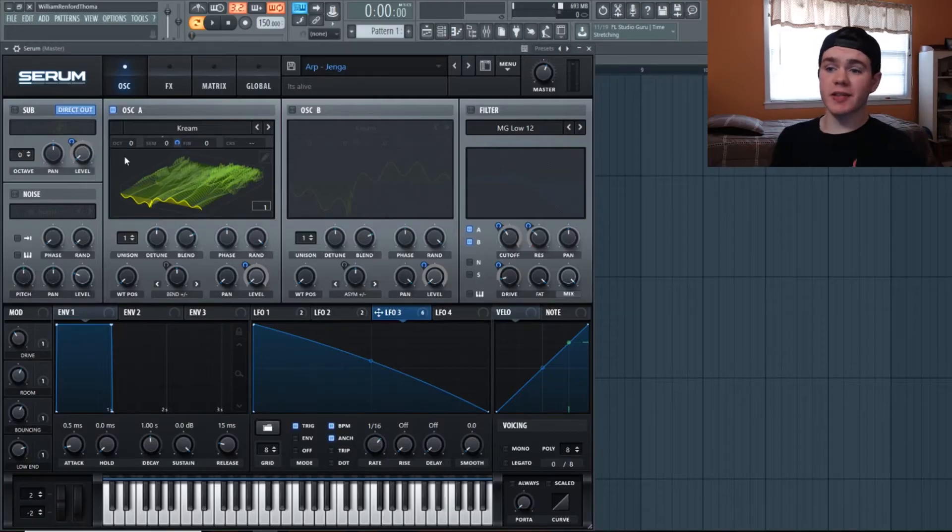Let's jump right into this. This is only the Serum patch making this — there is no post-processing or any external sequencing, it's all in one preset in Serum. For oscillator A, we're going to flip on Cream, which is a complex waveform, but we just want the simpler part at the bottom, so we're going to keep the wavetable position all the way down.